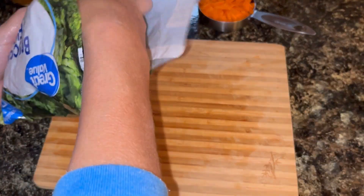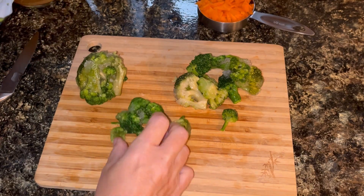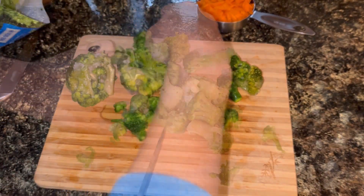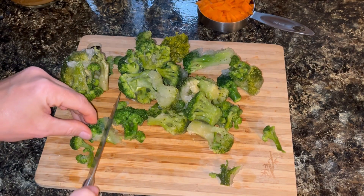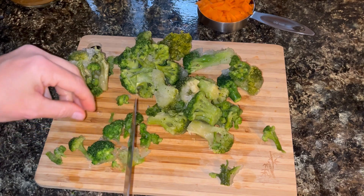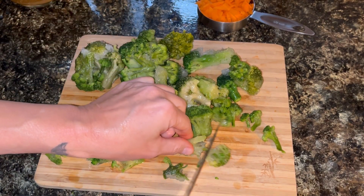Next I'm going to take this bag of frozen broccoli florets and I'm going to chop those up pretty small. Some of these are already chopped somewhat small. You can definitely use fresh if you would like.